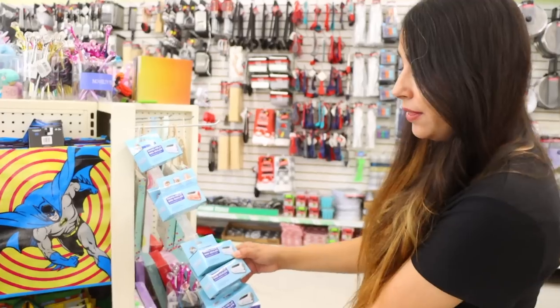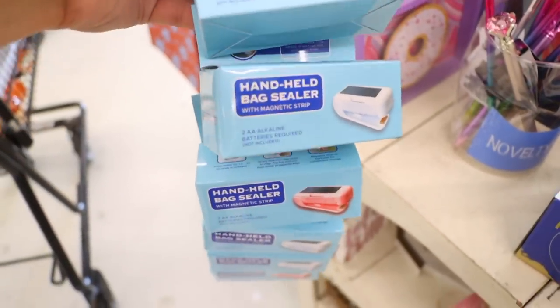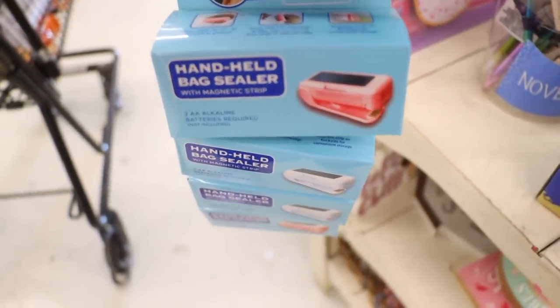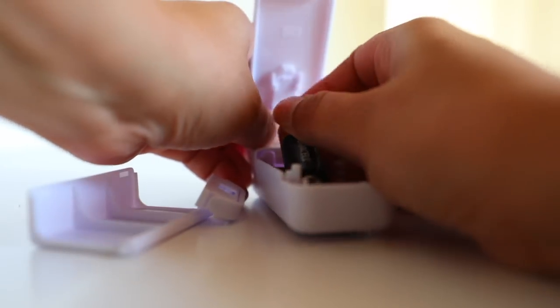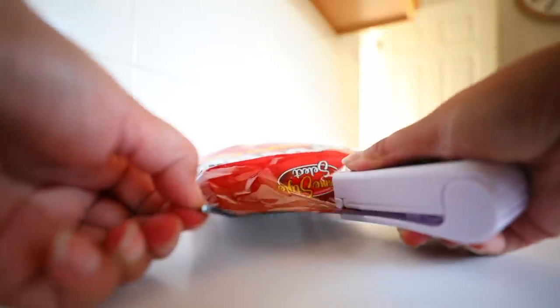Starting off with some products that are not Halloween themed — these are new to Dollar Tree: handheld bag sealers in pink and white. I had one from Temu to compare. Basically this heats up and you're able to seal bags of chips. These work relatively well — you just close it for 20 seconds until it heats up, and then you can use it to seal your bags.